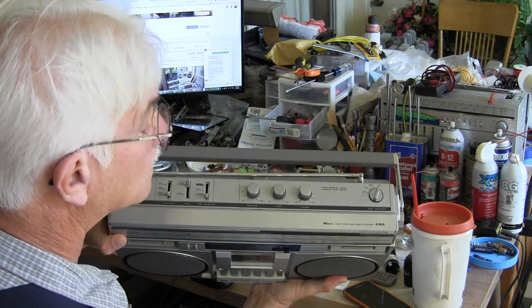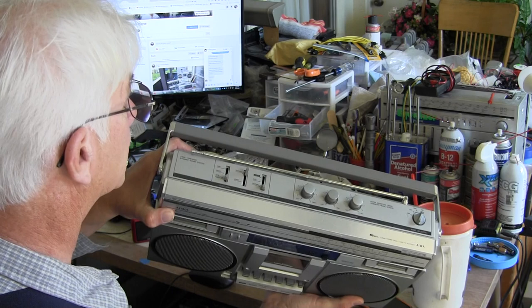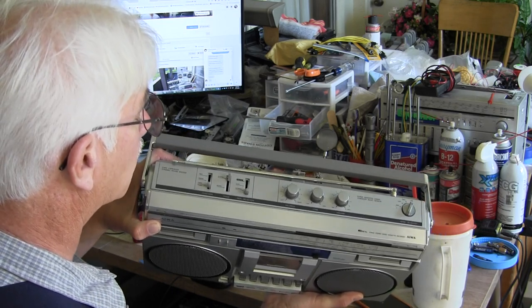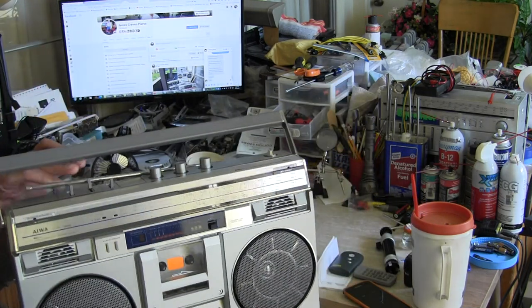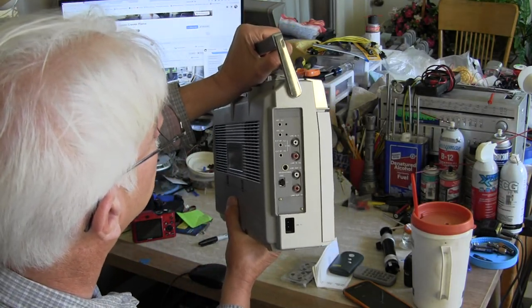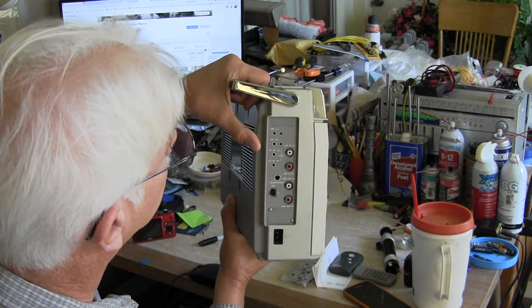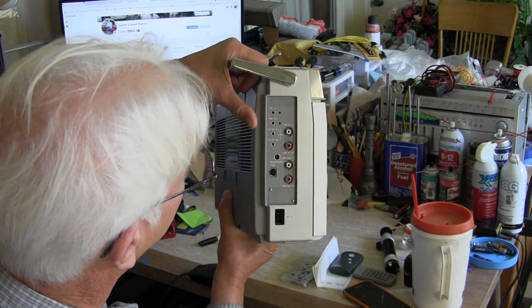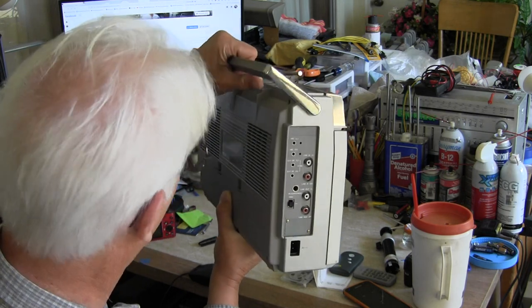Now on top it's got balance, tone, and volume - four bands. The first knob is Tape, Radio, and Aux, and Stereo and Mono. And then Normal, Chrome, and Metal. And on the end, the top two are Mic left and right, then your external speaker left and right, and your line in, and then your full-size headphone jack.